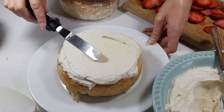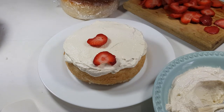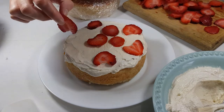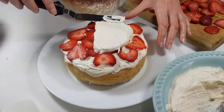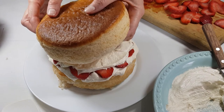I wanted my frosting to just kind of seem like it was dripping all over the place. Then I'm going to be placing some strawberries. Since this is going to be like a naked cake, I want my strawberries to be visible outside the cake, so I'm just placing them along the edges.